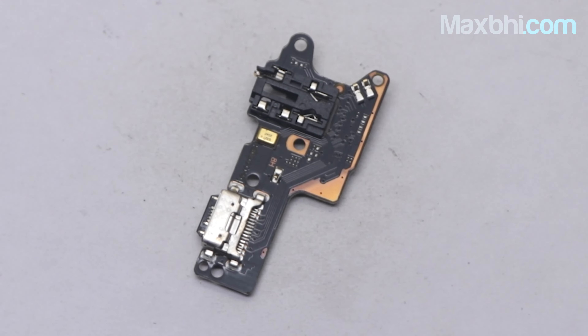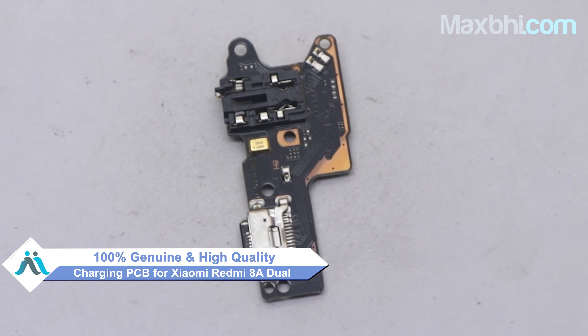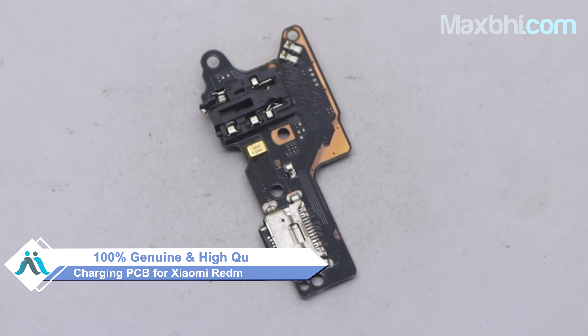Yes friends, on our website MaxBee.com you can buy the Xiaomi Redmi 8A Dual charging PCB, which is a 100% genuine quality product that works similar to your original product with a perfect fit for Xiaomi Redmi 8A Dual.